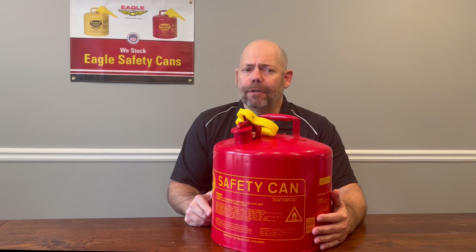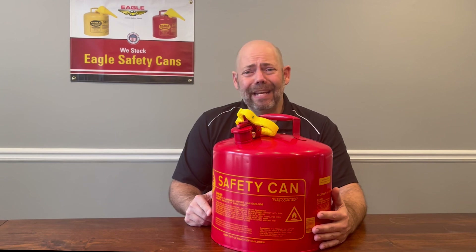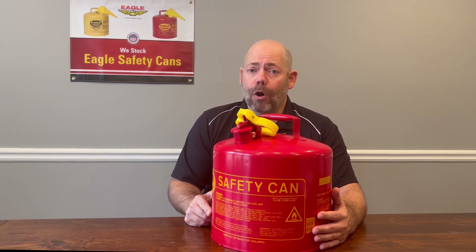Flammable liquids are volatile and potentially dangerous, and mishandling of them could lead to serious injury leading up to death, not to mention significant property damage or harm to the environment.